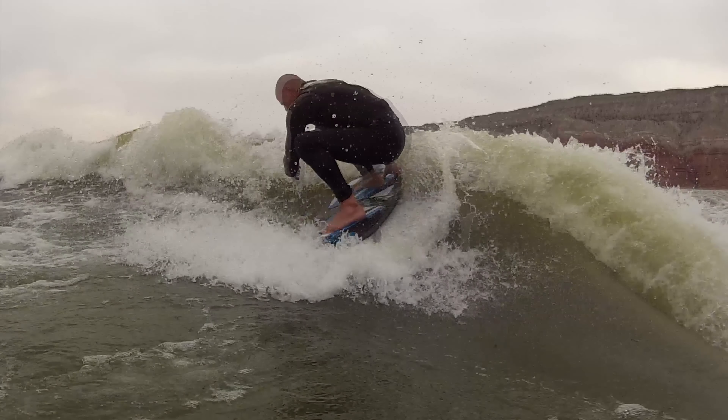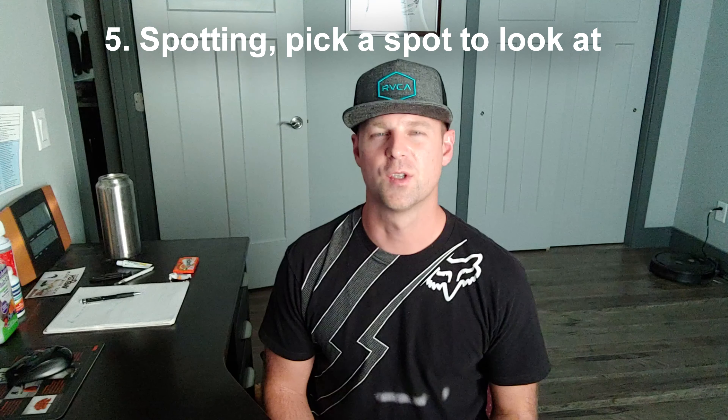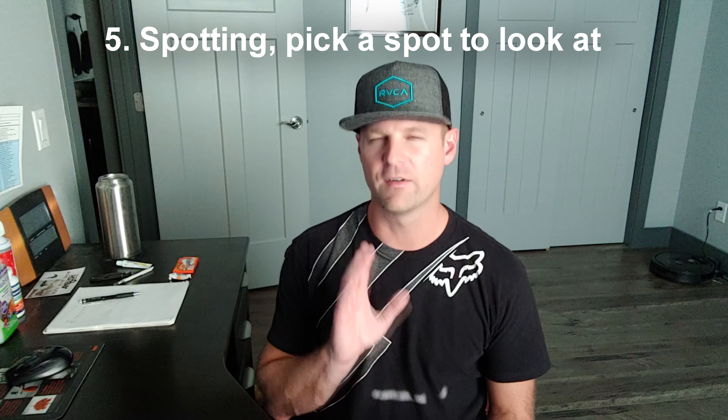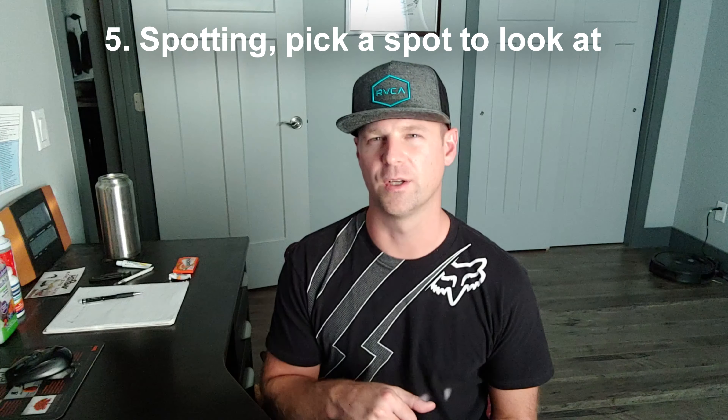The next tip is to use your back hand to grab the wave and pull yourself. You can see me sticking my hand in the wave and pulling myself around. If you do the low and slow maneuver, you can actually grab the back of the board with your front hand so that your board stays with you, which makes it easier to stay level. The main tip is to use your hand to push yourself into that spin. You're not only going to turn your body and your head into it, but you're going to use your hand to initiate and stick it in the wave and push that spin.